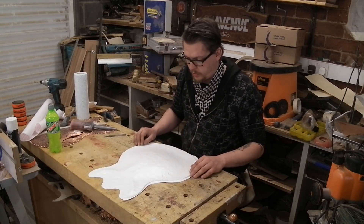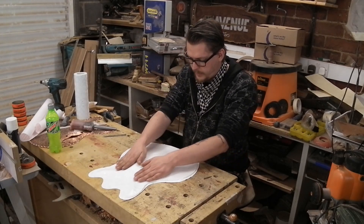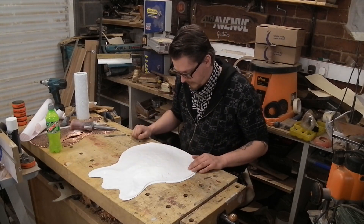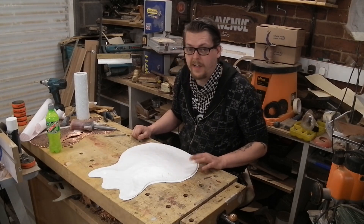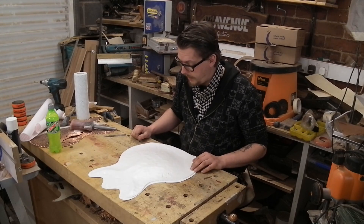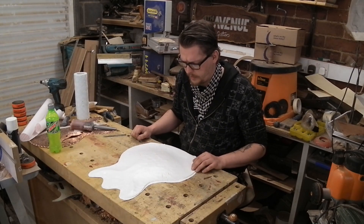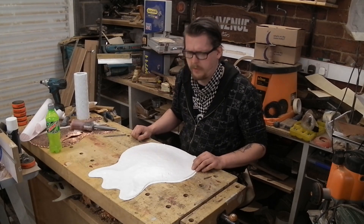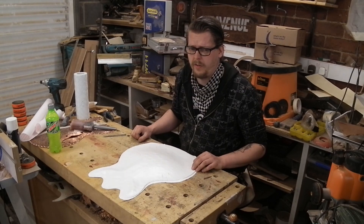Well, that's now stuck on. It's obviously not perfect — there's a few bubbles and some creases, it's not staying on perfectly, but it's only a mask to stop me from etching the wrong bits so I'm not too worried. I have got a newfound respect for those guys that wrap cars — seriously, there's some skill there.